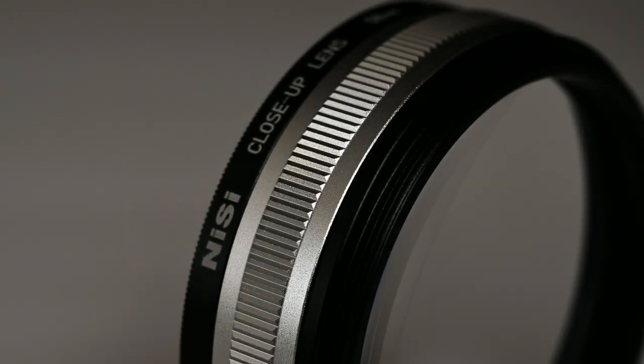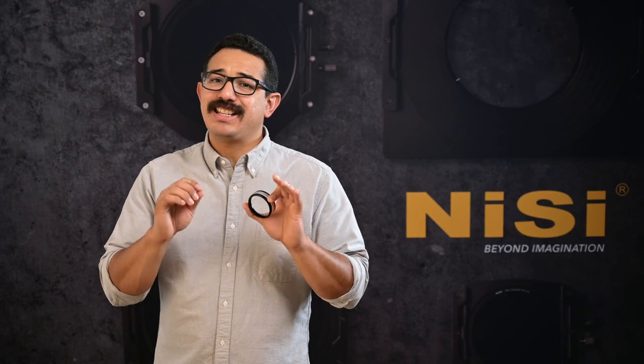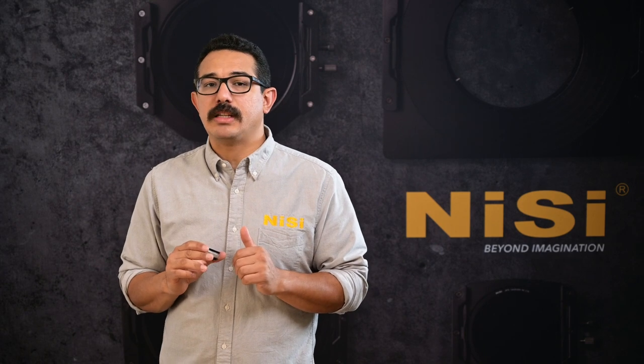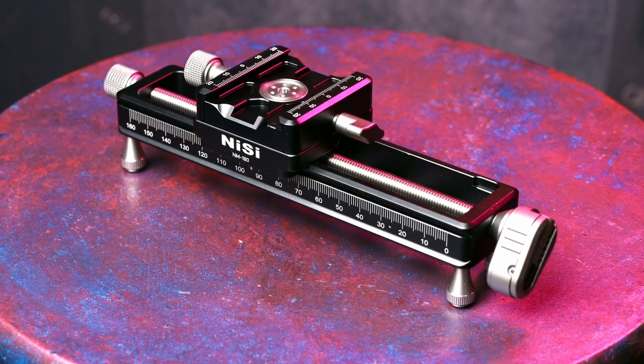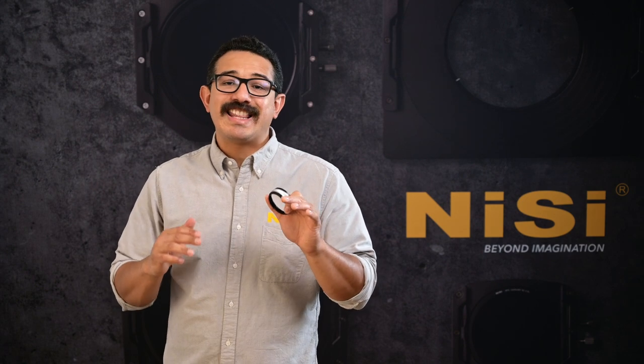The Nisi close-up lens is built with the usual Nisi quality. This handy compact accessory is easy to keep in your camera bag and opens up a whole new world of photo possibilities. We also have a companion macro rail for precise framing and focusing, which is vital when focus stacking. However, I'm going to cover the macro rail in a separate video. For now, check out the NisiOpticsUSA.com website to see our full range of products including our close-up lenses that will help take your photography beyond imagination.